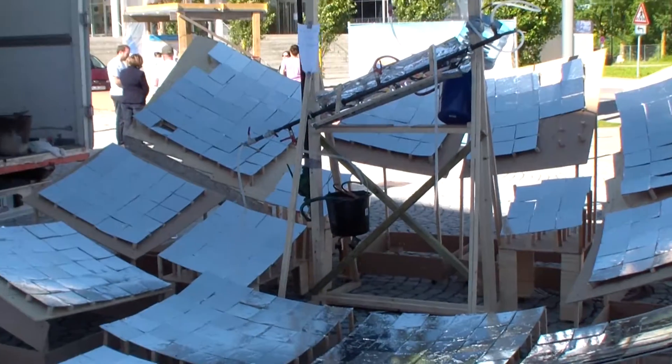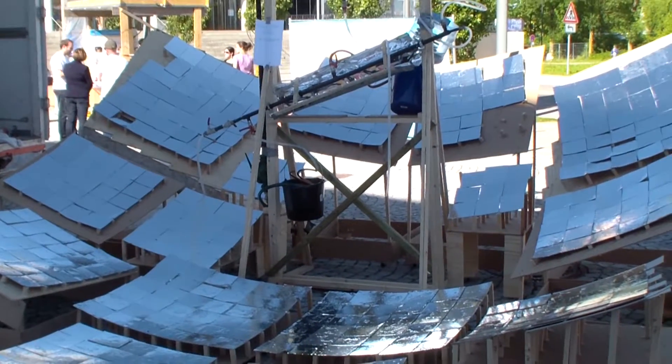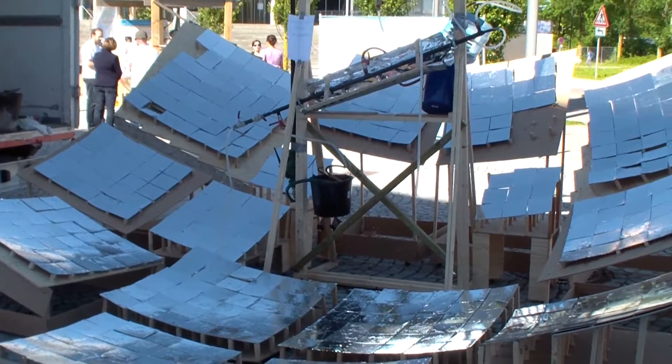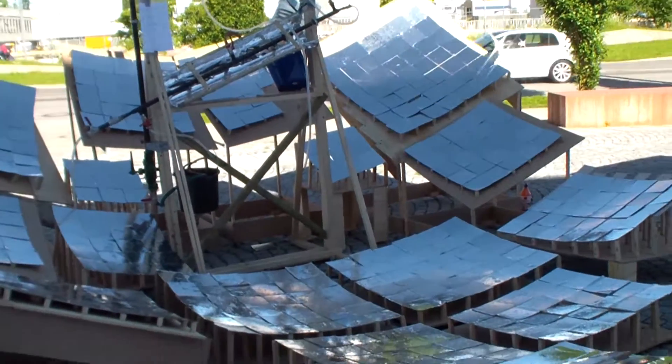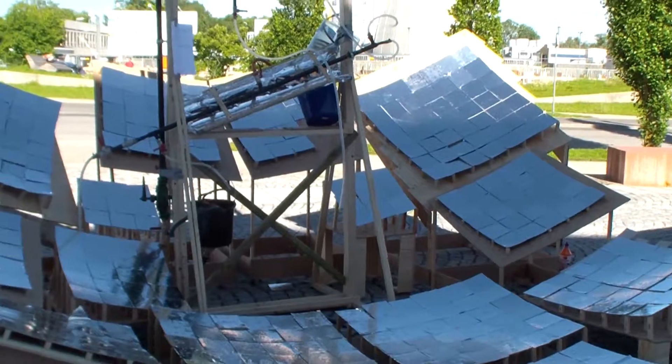At the same time we condensate hotter vapor and we evaporate colder water. So we're using two different pressures and two different temperatures to increase the efficiency of our installation.